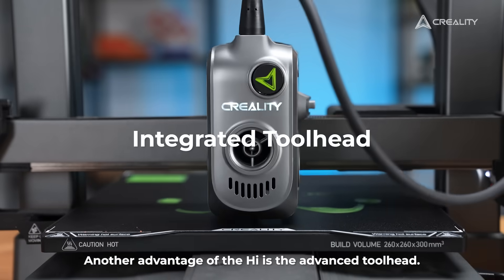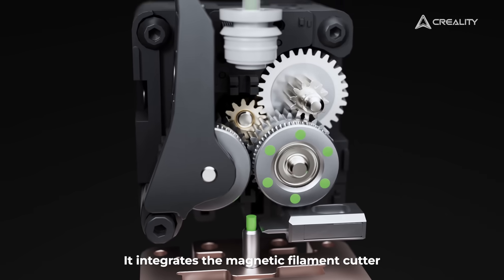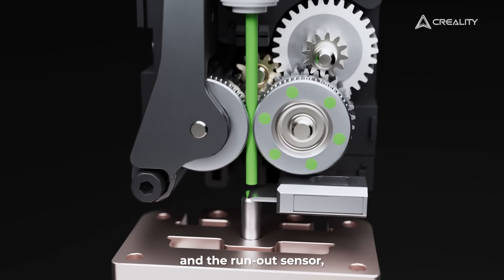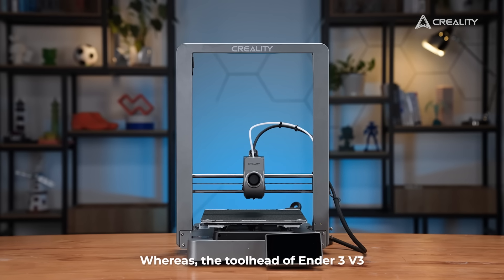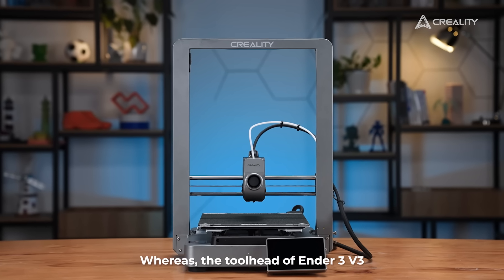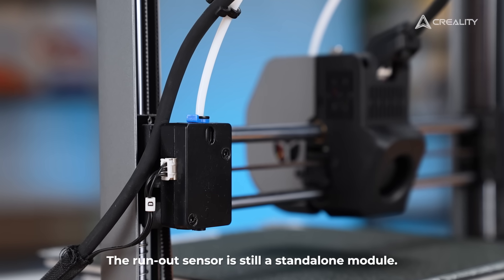Another advantage of the High is the advanced toolhead. It integrates the magnetic filament cutter and the run-out sensor, reliably handling frequent filament in and out. Whereas the toolhead of the Ender 3 V3 is a bit more conventional — the run-out sensor is still a standalone module.